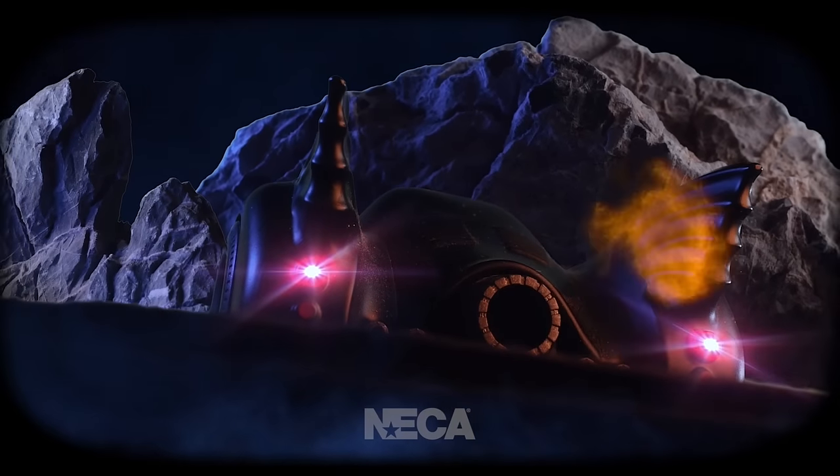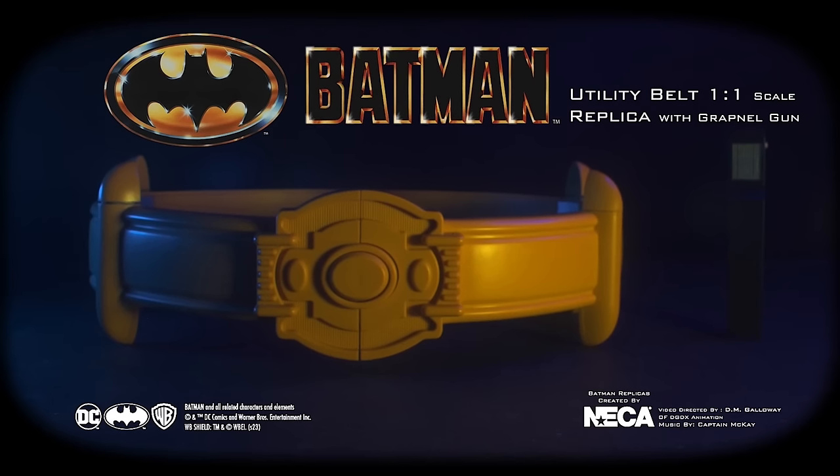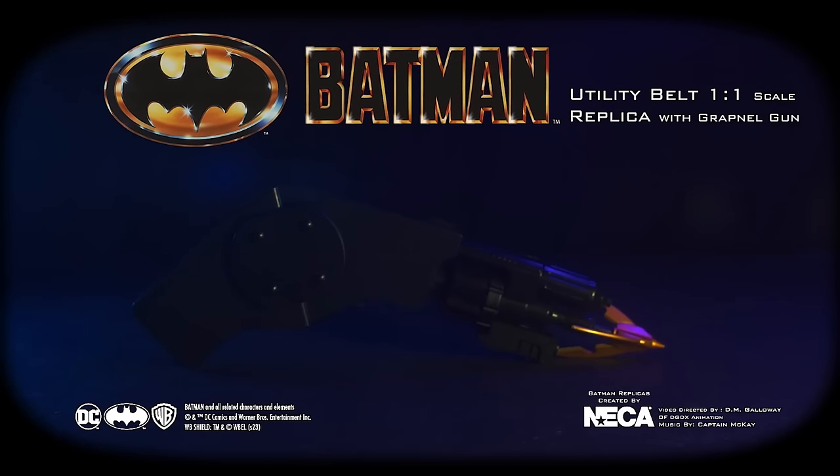Now you're ready to protect Gotham with the all-new Batman 1989 Utility Belt one-to-one replica with grapple gun from NECA.